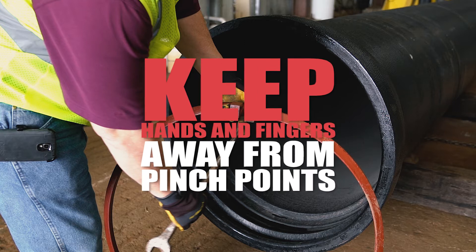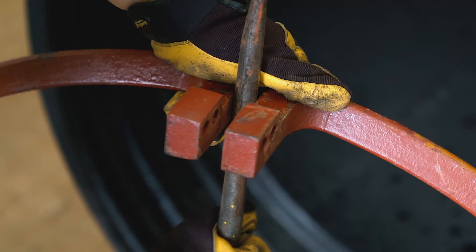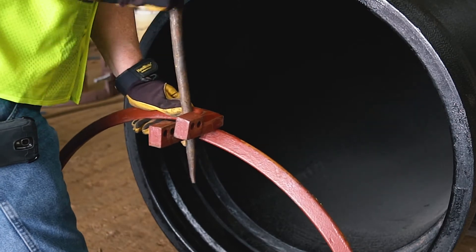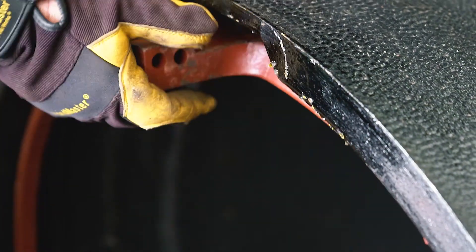Keep hands and fingers away from pinch points while handling the HP lock ring. Start by inserting a rod or bar up and between the ring handles and rotate the bar clockwise to slide the left handle over the right handle. Then place the folded ring with the bar in place into the ring groove and rotate the bar counterclockwise to unfold the ring handles.